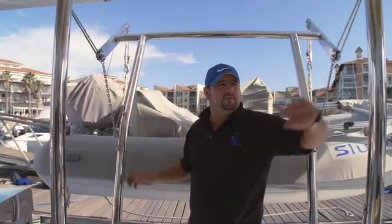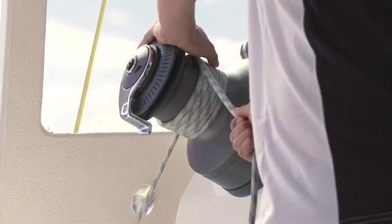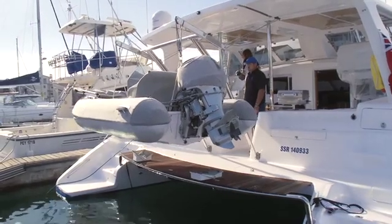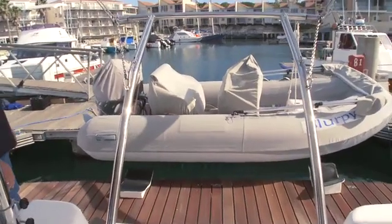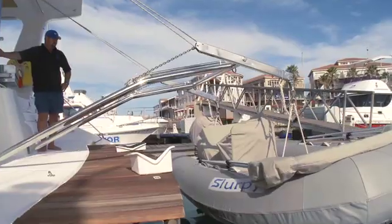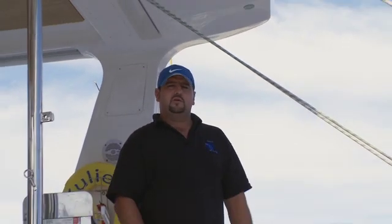Now we can basically just drop down the winch slowly — the rope on the winch. Are you ready? The boat will move forward. Also just make sure that the rubber duck doesn't hit on the chocks going down. What we're going to do now is basically lift the rubber duck up again and do it step by step until it's back on the chocks again.